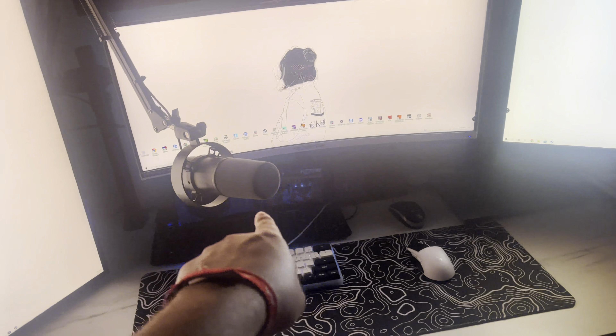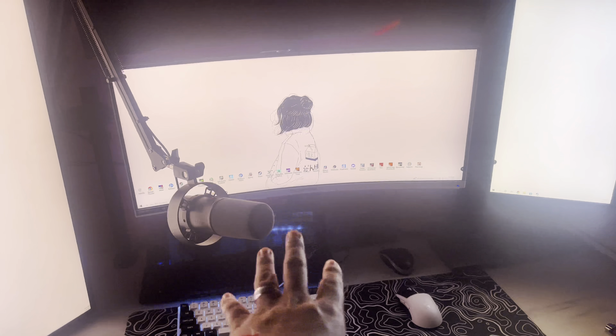Don't worry about those two things — those are my work stuff. The work monitor is up there, that's the monitor I was given. Let's start with the main monitor: I've been rocking this LG monitor for the longest time. It was on my old setup and always had the Spider-Man display on it.